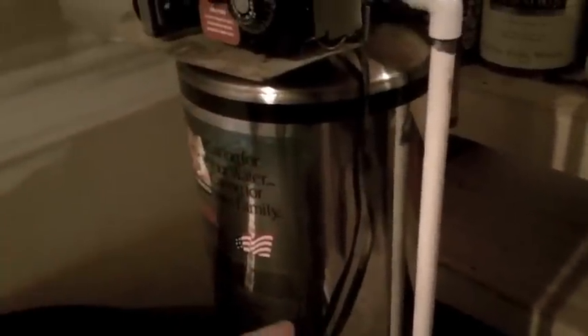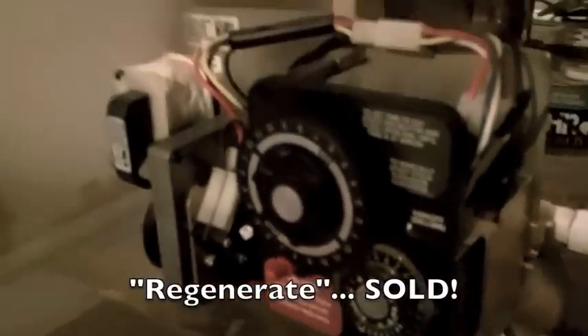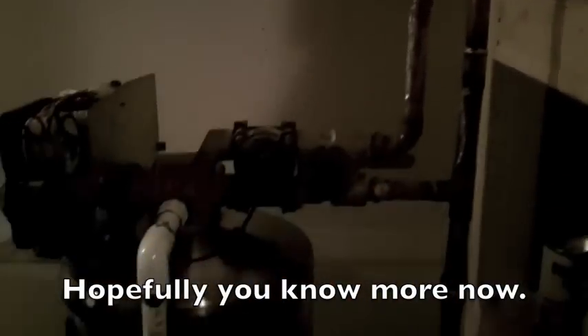Quick overview: this part does the filtering of the water. All the brine tank does is hold salt to go through and clean the filters, then drain the salt water out and the rinse water out. The knob controls the time of day, and the other knob controls how often to regenerate the filters. It took me about two days and three trips to Lowe's to get all the plumbing done, but it's really cool to have soft water.